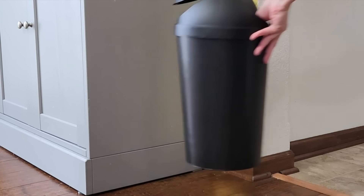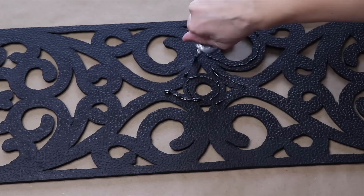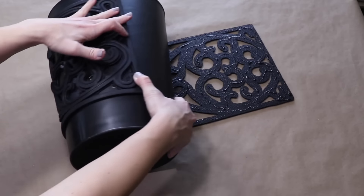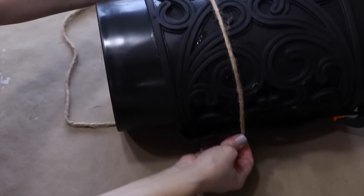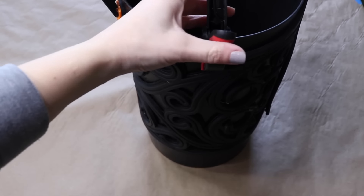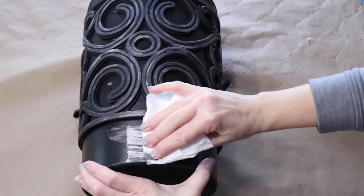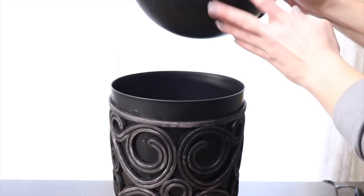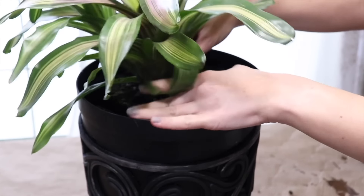Grab a trash can and take the top off — we'll use that later. Also grab a rubber stair tread. Use a really strong adhesive to attach the stair tread or doormat around the trash can. This needs to set and dry for about 24 hours, using clamps and twine to hold everything in place. Once dry, remove the clamps. To make it look antique, use a silver rub and buff. Put some drainage holes in using a wood burning tool, then flip the lid upside down and place it in the top of the trash can. Fill the top with soil and plants.